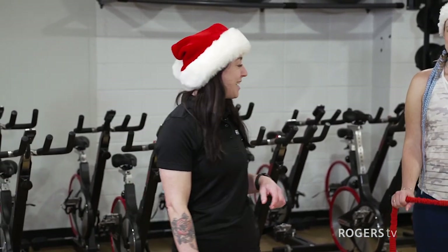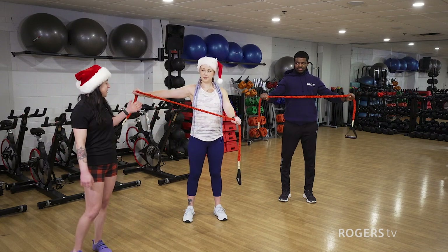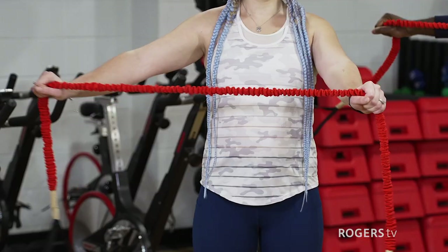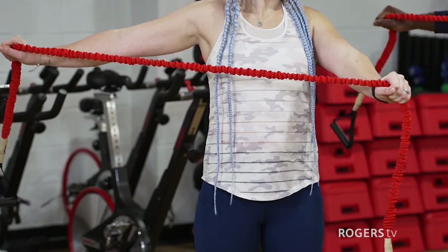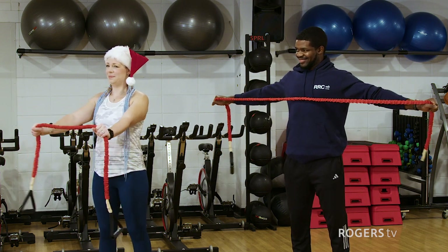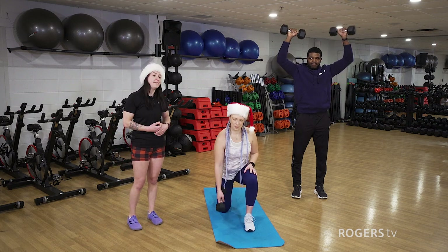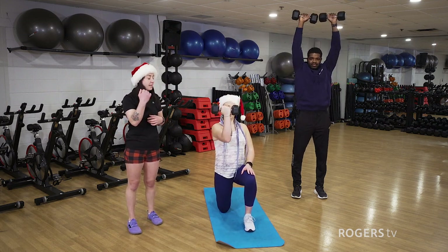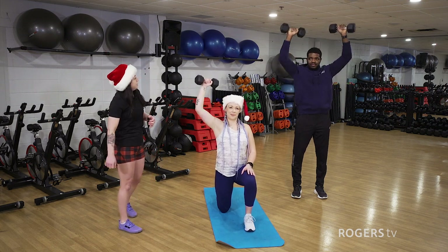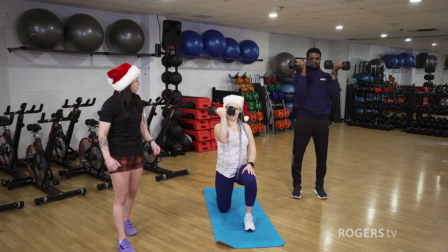Our next exercise is going to be the band pull apart — this is really going to be helpful for those Christmas crackers at dinnertime. We're going to take an overhand grip and just squeeze those shoulder blades together and pull that band apart. One awesome variation is to hold with one side and pull the other, just like Sherelle here. Our next exercise is going to help you shoulder the weight of your family at Christmas time — we are working our shoulders. Sherelle is going to do the half kneeling Arnold press, starting with your palm facing you and rotating as you press the weight up. Jason has both weights in a standing position — you want to squeeze that core and really isolate the shoulders, focusing on that movement.